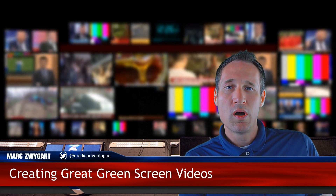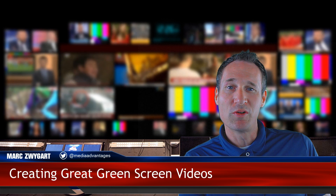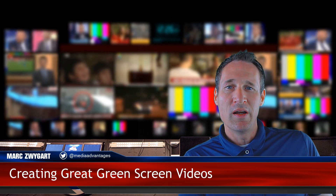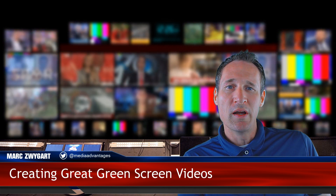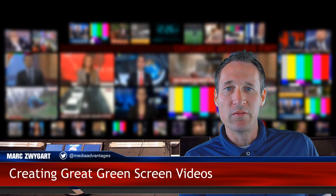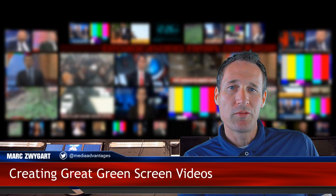So if you want to see how I'm creating these type of videos you're watching right now, and how easy they are — I'm going to show you my whole setup, how I install, and all the details to creating really good videos, and then what I do with them afterwards.